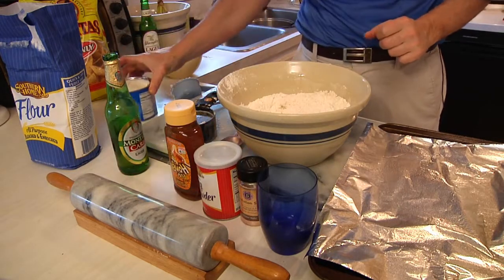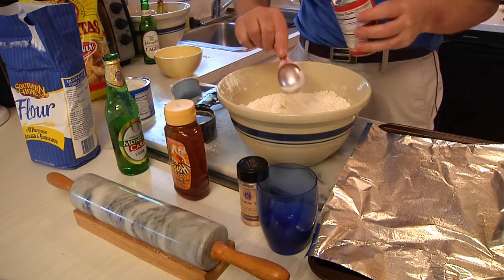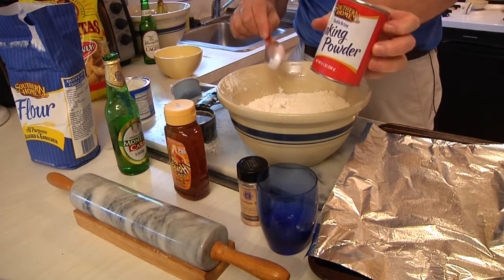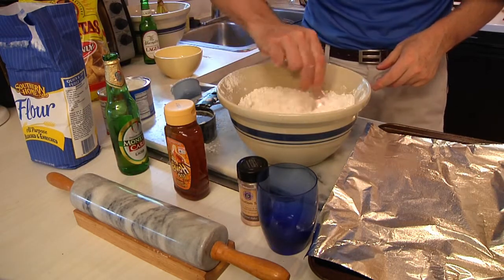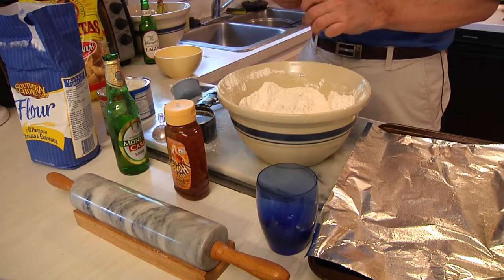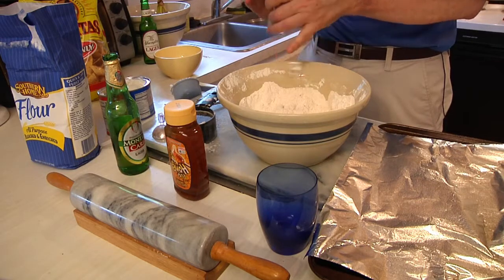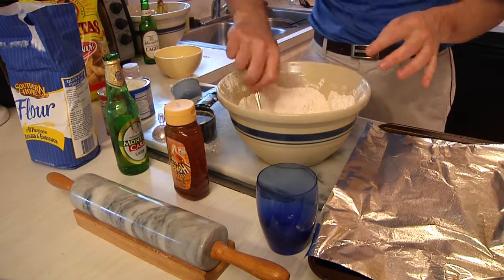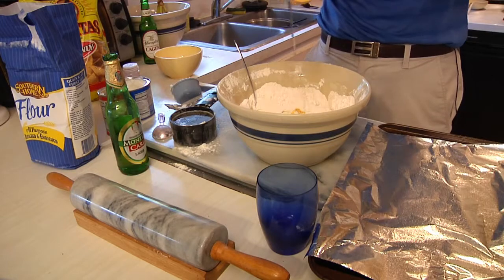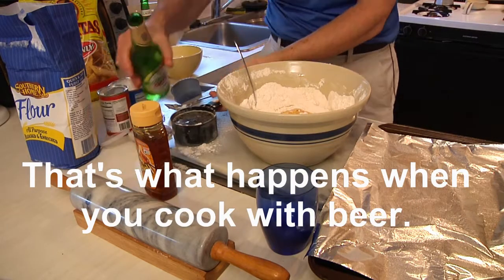Once you have the shortening cut into the flour, the next thing is to add the other ingredients. Measure out three tablespoons of baking powder — not baking soda, baking powder — and give that a nice little stir. Then add about a teaspoon of salt, give it a turn, then add a couple of tablespoons of flour.